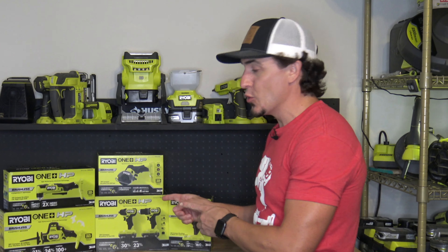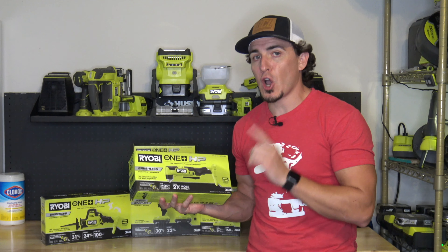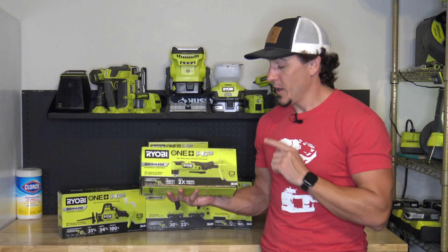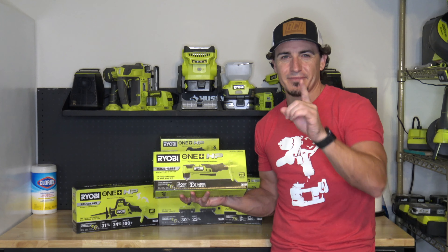Hi everyone, my name is Logan and this week is HP Tool Week on our channel. Every day we're opening one of the new RYOBI HP tools, and today we're taking a look at the RYOBI OnePlus HP Brushless Compact 3.8-inch right angle drill. This is the PSBRA02B. Let's check it out.